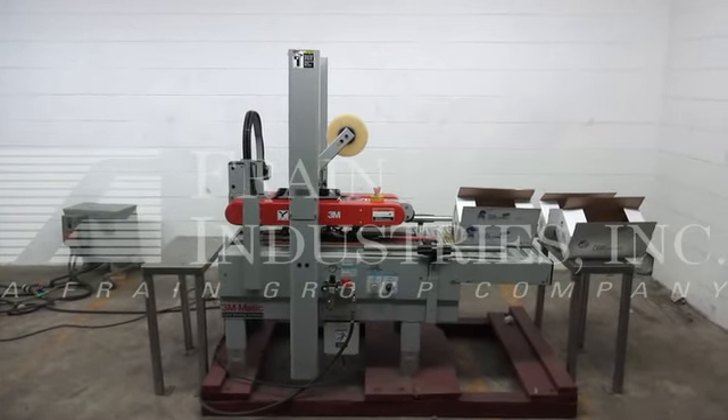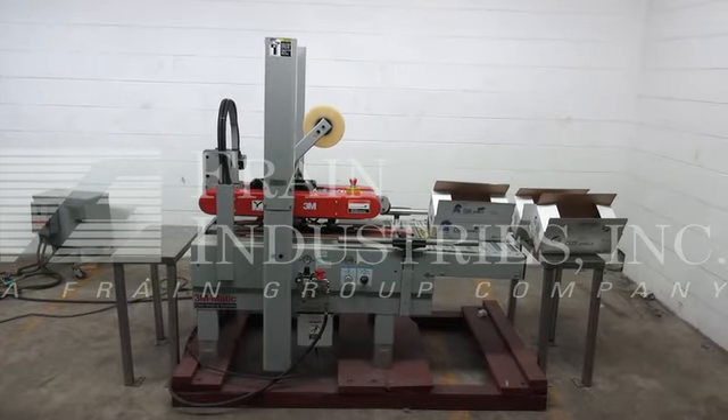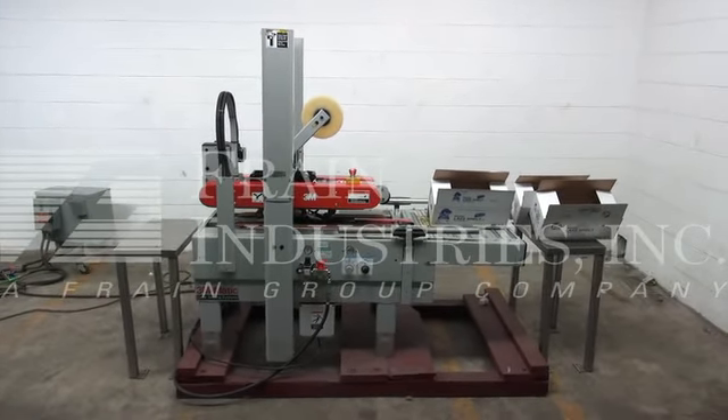Before powering up the machine, it is recommended that you read the manual in its entirety. The manual will be replaced with the machine when it is shipped. The power is currently set at single phase, 120 volts.